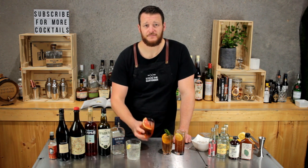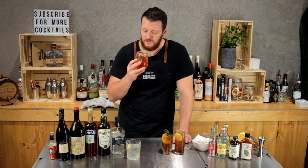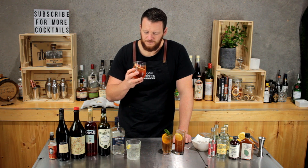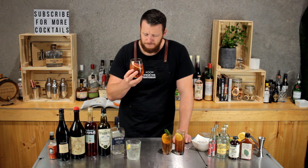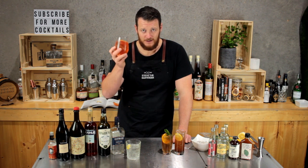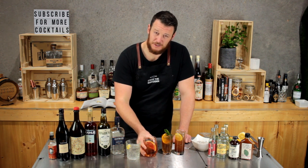Next up, Italian G&T — sweet Campari and sweet vermouth, a little bit of sweetness and some bitter notes. Yeah, I can definitely taste that Campari. If you like gin and tonics and you like Negronis, then you'll love this one. Delicious.